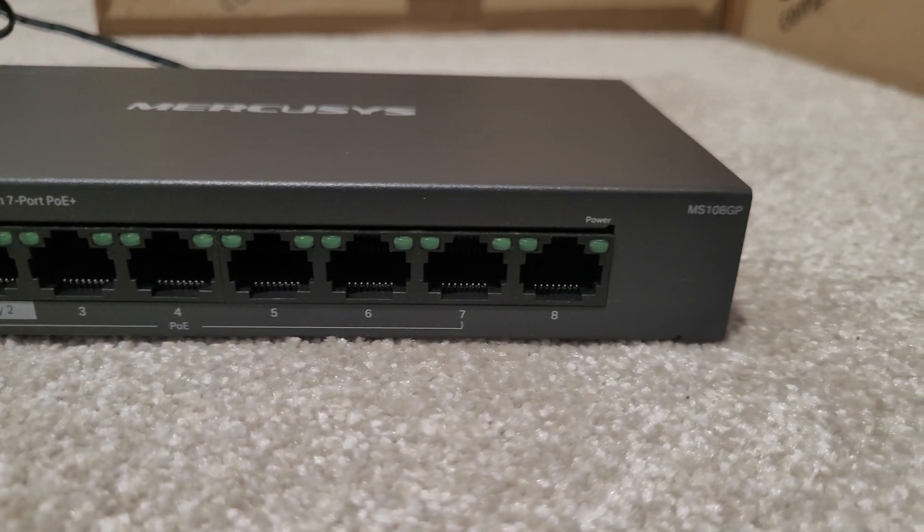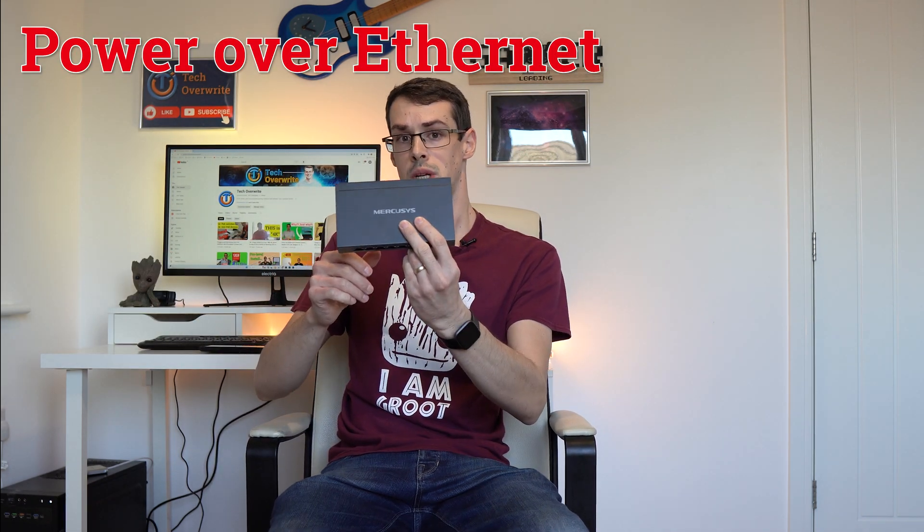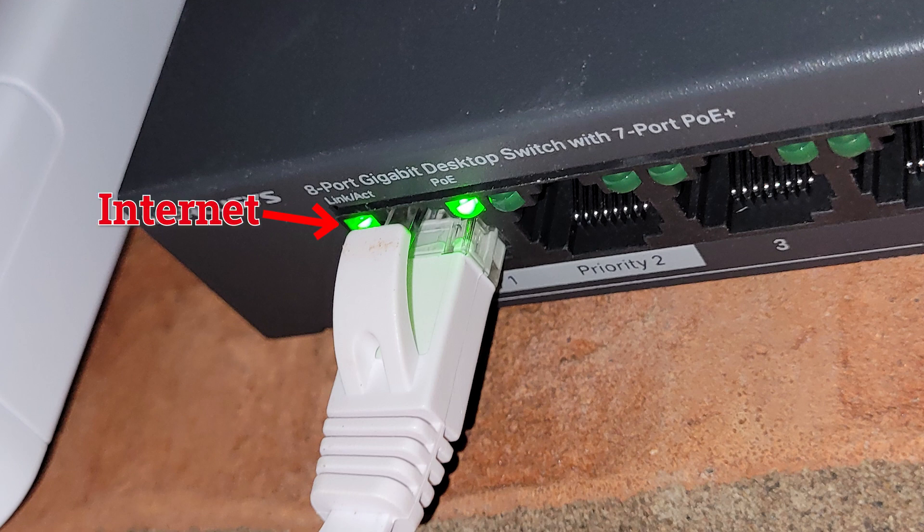While MercuSys sells a range of networking products, including routers and normal switches, this particular one is a Power over Ethernet switch, meaning it can send both internet data and electrical power down the Ethernet cable, powering a range of devices including CCTV cameras. And that's exactly what I use these switches for.